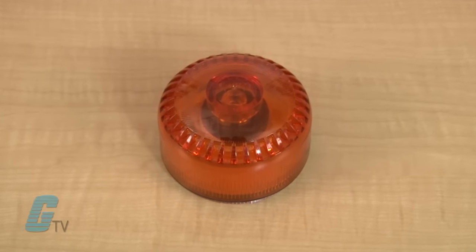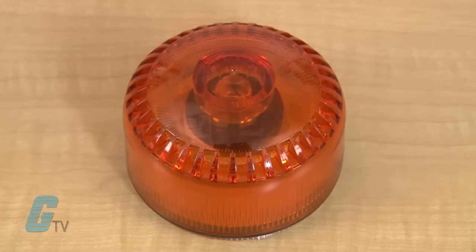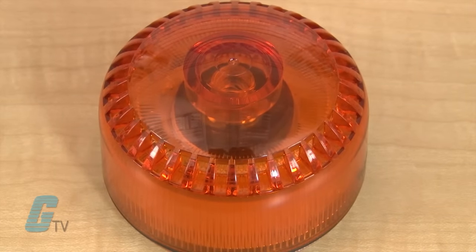This series body is composed of a self-extinguishing polycarbonate material with high impact and UV resistance, suitable for outdoor applications.